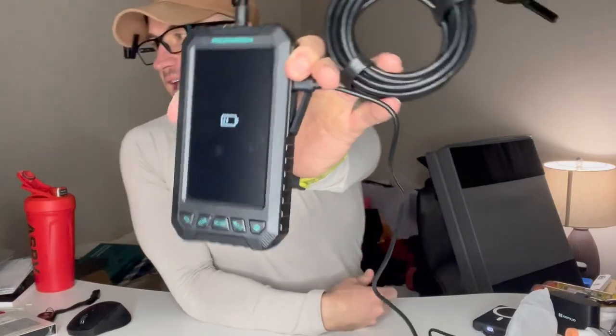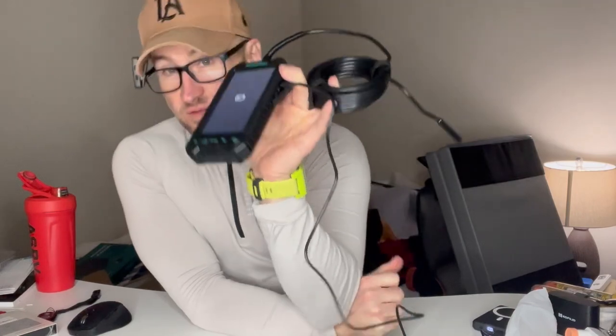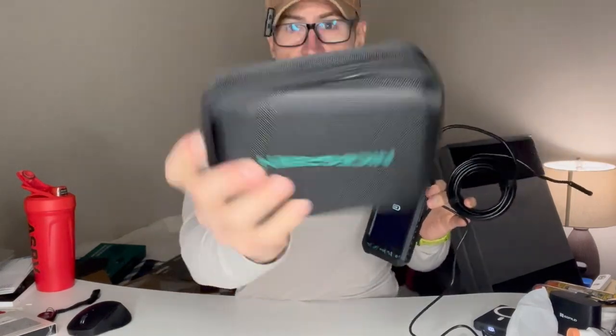All right, guys, we've got the Nice Screen Life Dual Lens Industrial Endoscope. This thing is very easy to use, very compact, has a nice little hard carry case that you can actually zip up as well. So very nice unit.